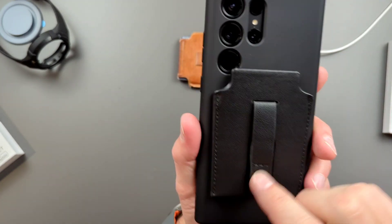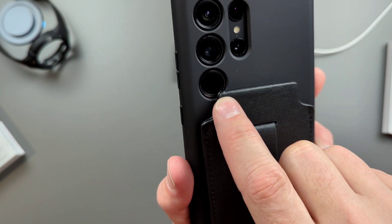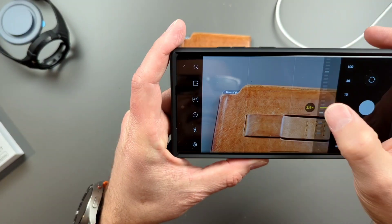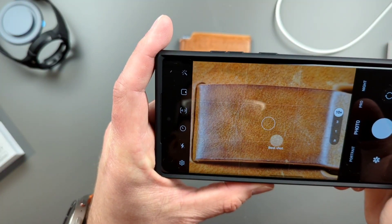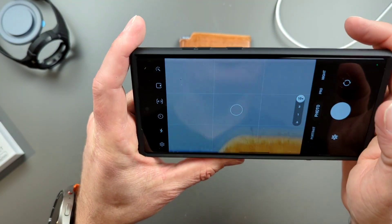Real quick — I know somebody's going to ask: the wallet kind of pops up over the camera. If you have to take it off to use your zoom, you do not have to do that. I'm going to drop into 10x, which pops that beautiful 10x zoom. Look at that — no camera problems. Won't have to worry about that at all.